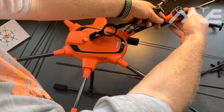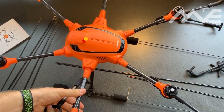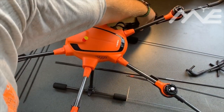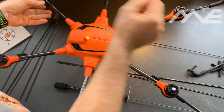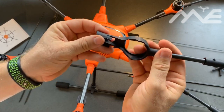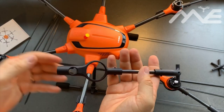Yuneec also made a prop guard for the original Typhoon H — let's call it a prop guard, not a real cage. It was pretty lightweight in what it would actually do — very budget. Whereas this definitely seems really well made. Looking at the joints again, there is some flex in them, but they are super light.